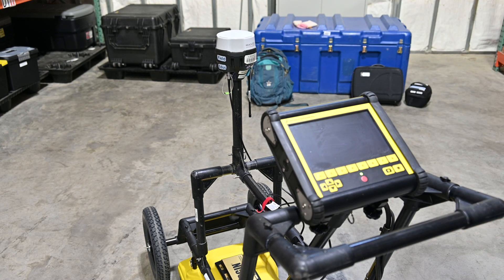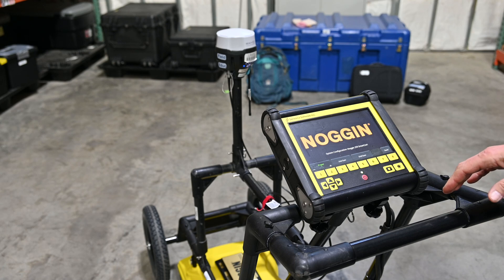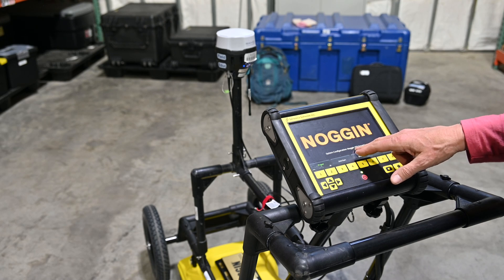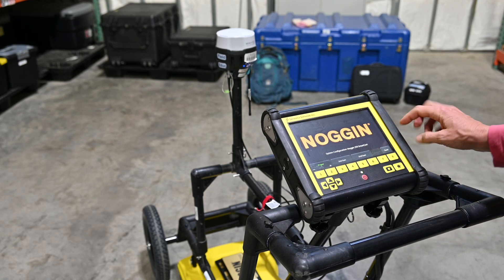Now that everything is started, we're going to check and make sure the main settings are correct. First thing to look at is that it's recognizing the right antenna and cart — it is a 250 megahertz antenna and it is a smart cart, as opposed to other kinds. Now I want to check the settings; I can go into Tools.